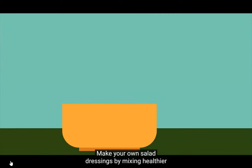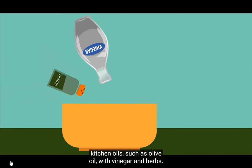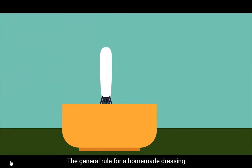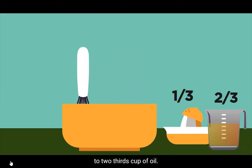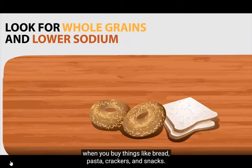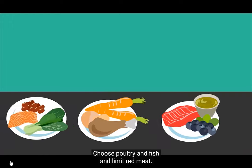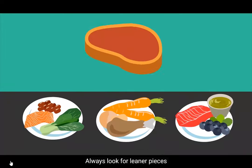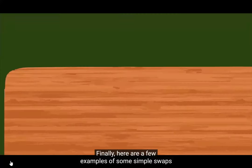Make your own salad dressings by mixing healthier kitchen oils, such as olive oil, with vinegar and herbs. The general rule for a homemade dressing is one-third acid — vinegar or citrus juice — to two-thirds oil. Look for whole grains and lower sodium when you buy things like bread, pasta, crackers, and snacks. Choose poultry and fish and limit red meat. Always look for leaner pieces and trim away skin and visible fat before cooking.